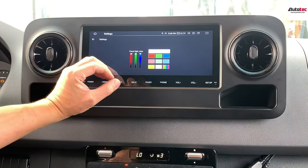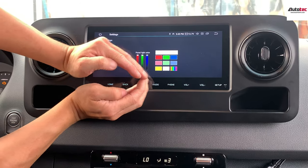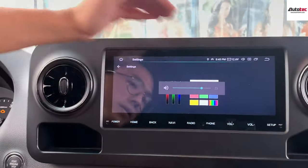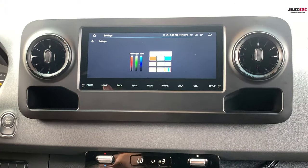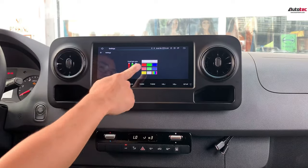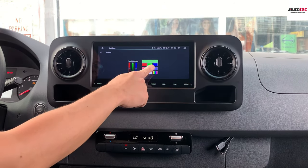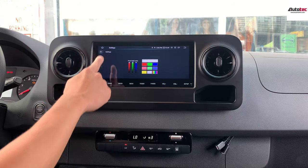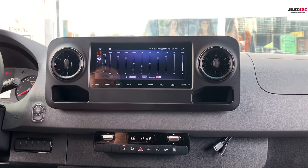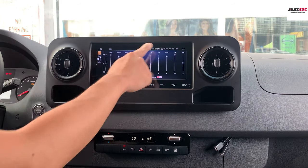This is the ambient light setting — you can see the light on the front of the unit. This option adjusts the color of the light on the front of the unit. For example, you can switch it to blue, red, green, or white. You can also access the equalizer here for really good sound quality.